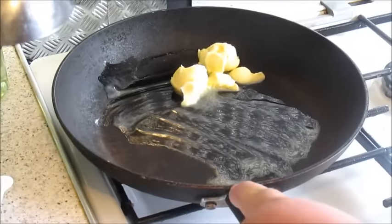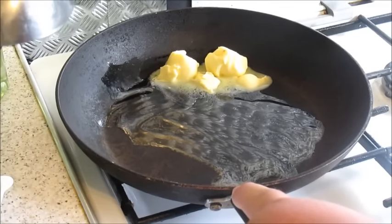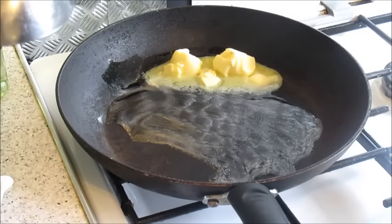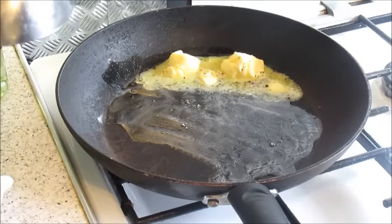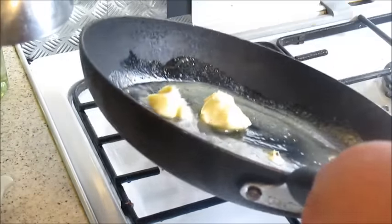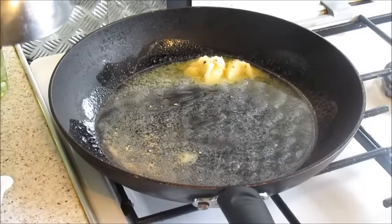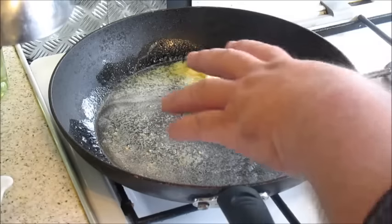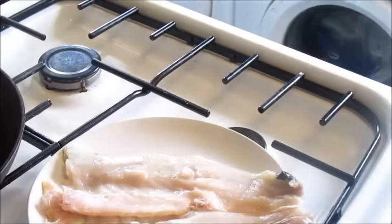Just get that butter melted. You don't have to, but what I like to do — you're meant to use salt and pepper at the end, but I like to put a little bit of flavouring in there early with the butter. Keep the butter going nicely, turn your heat up just a little so it melts quicker, and then you're going to put your fillets in. It's literally only four to eight minutes — not long at all.